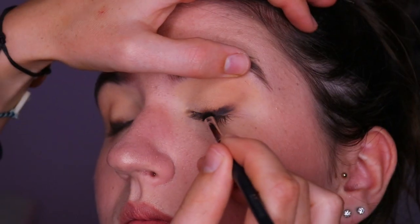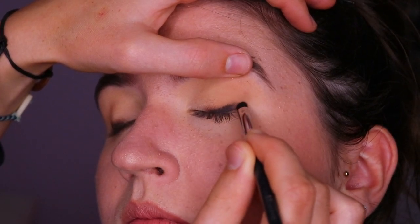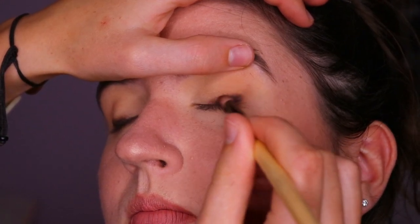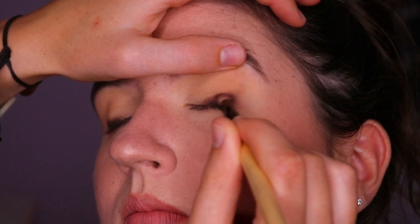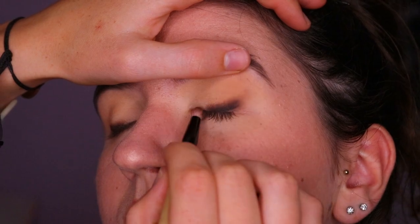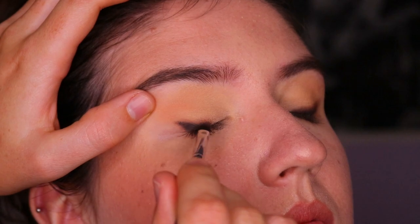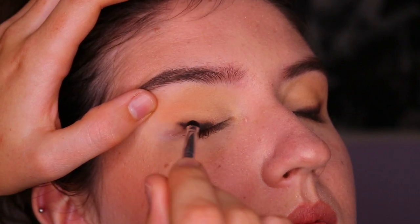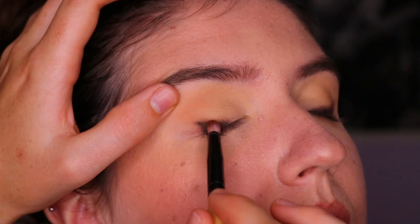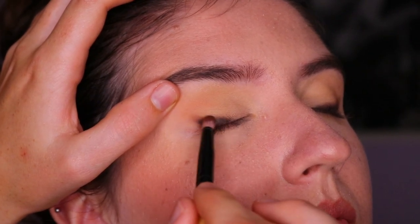Next I'm taking two really deep eyeshadows — one black and one very deep brown — from the Jaclyn Hill Morphe palette, and placing those over the black coal liner with a precise shader brush from Morphe. Then I go back in with some of that brown eyeshadow to blend it out so it's nice and smoky. We're basically creating the shape of the winged liner that we'll draw on afterwards. Having a smoky layer underneath is especially useful on downturned eyes because a sharp winged liner alone can look quite harsh.